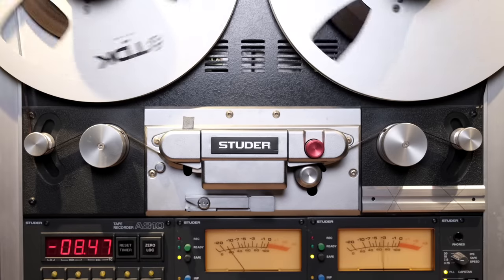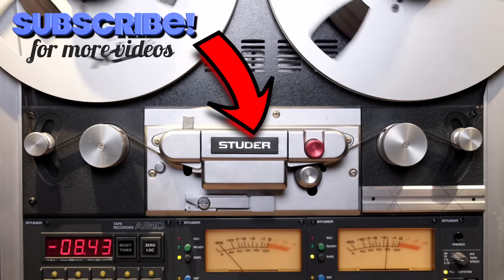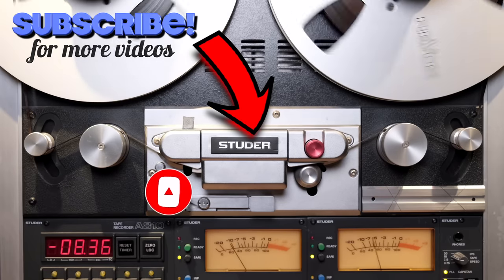If you're enjoying my videos and my channel, please consider subscribing by clicking the logo below. Also don't forget to click the notification bell so you'll never miss an episode and you will become a true member of the analog community.